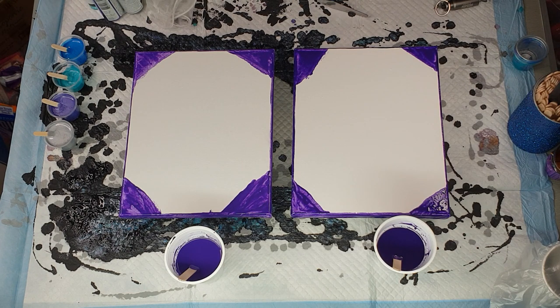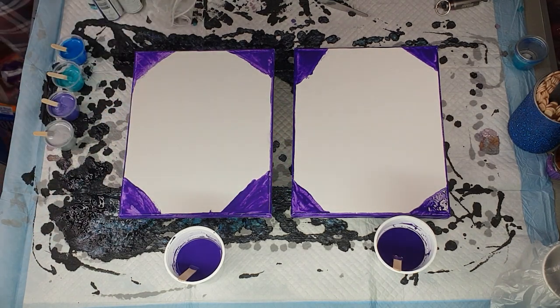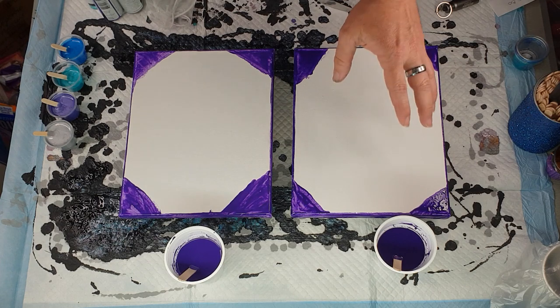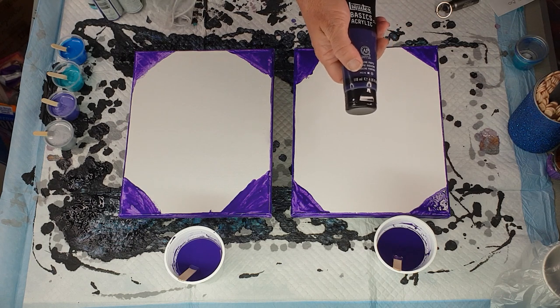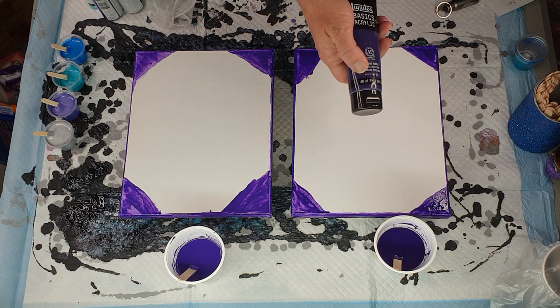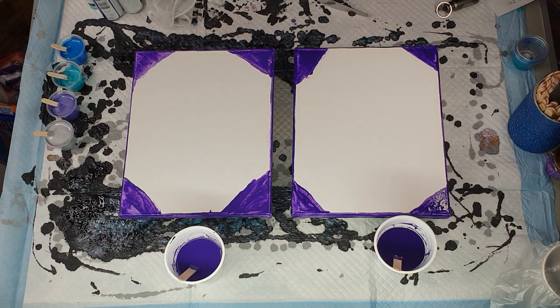The Liquitex was also slightly thicker, so I had to add a little bit more water to get the same consistency from both. This is a test to see whether using a more expensive paint is worth it. Here in Australia, for the same dollar value I'm probably only getting three tubes of the Liquitex Basics at 118 millilitres each, giving me about 360 millilitres, while the Montmartre gives me two litres for the same price.